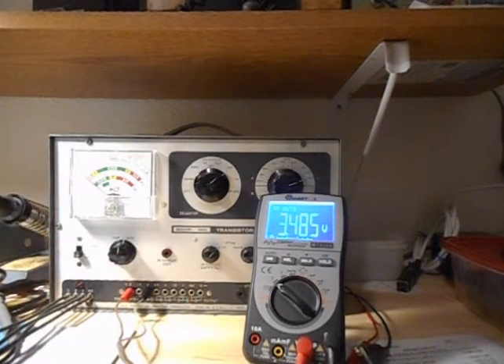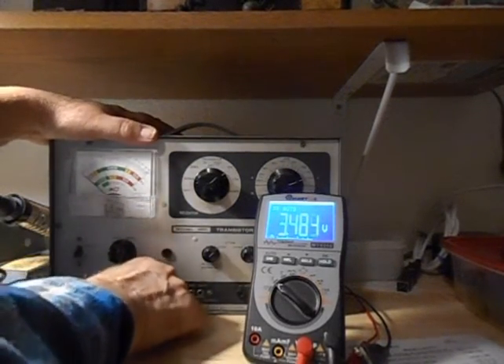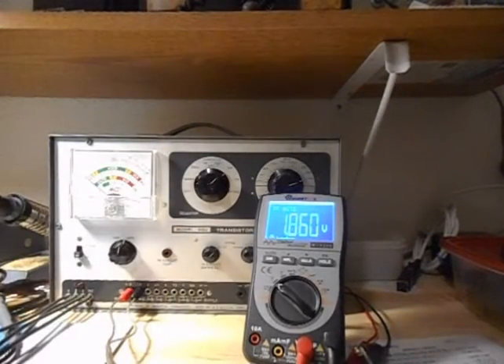And lastly, the last one is for 1.5 volts. We'll see what that reads — and it reads 1.861.